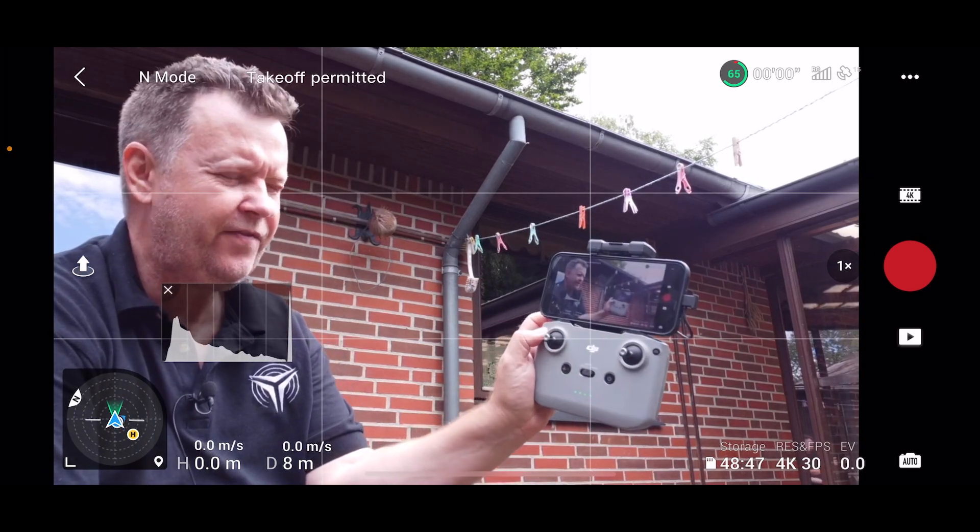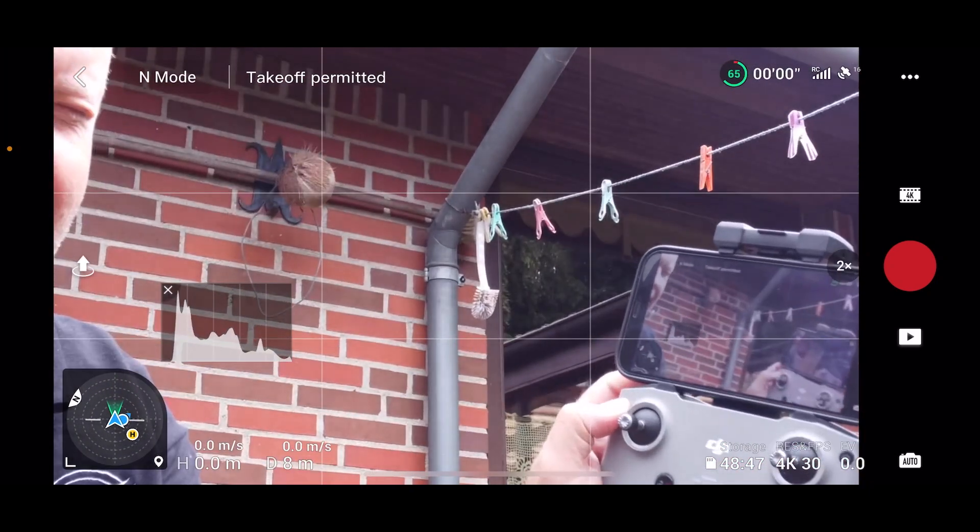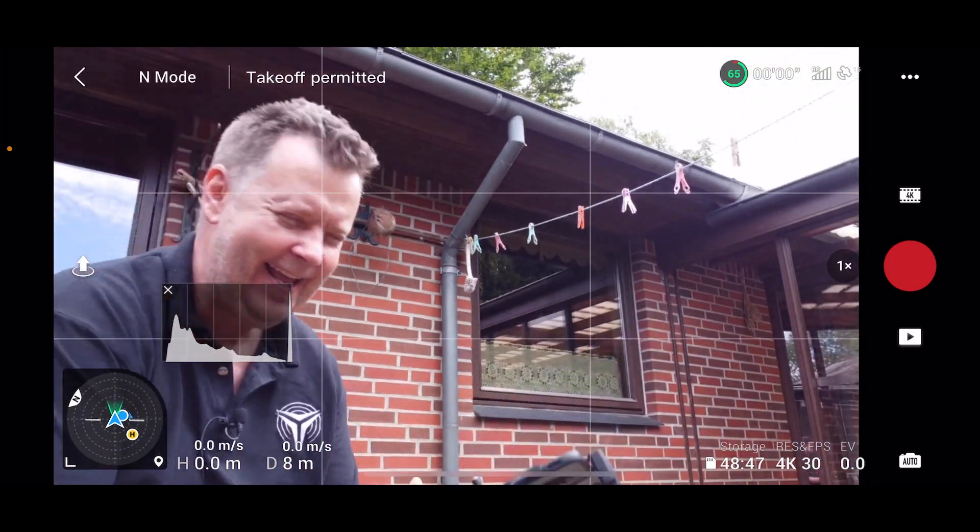Did you know you could actually zoom by pressing in the function button and simply just using the jog wheel on the back? It's a nice feature.